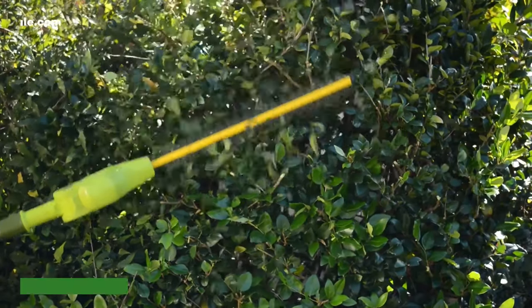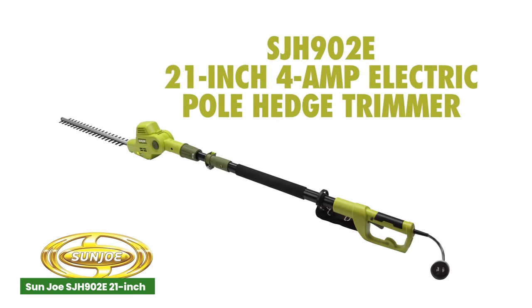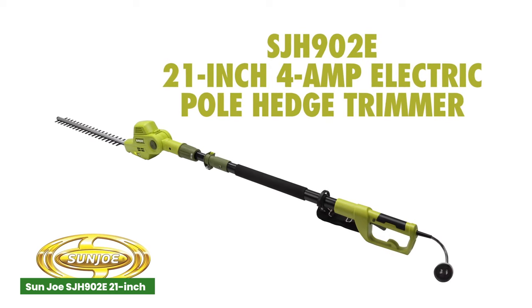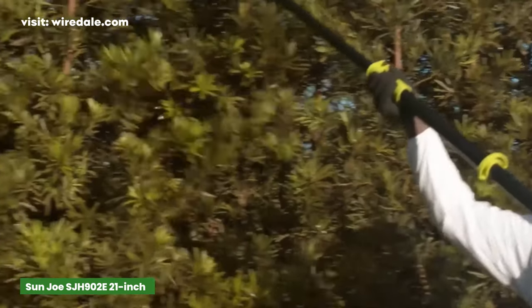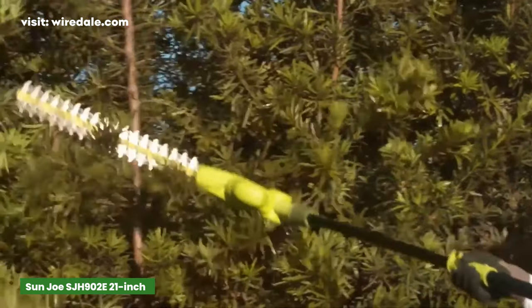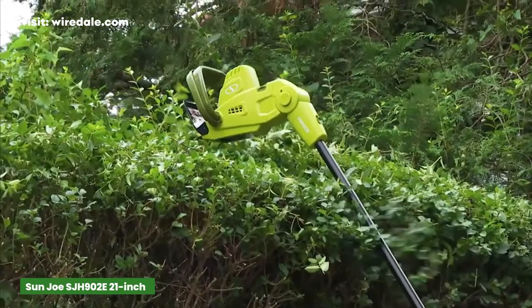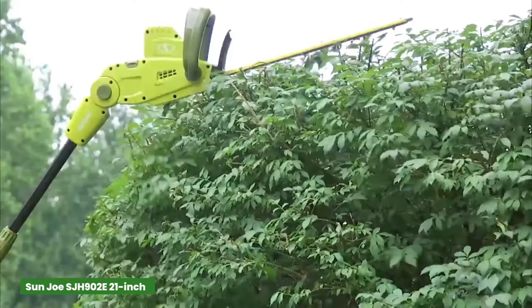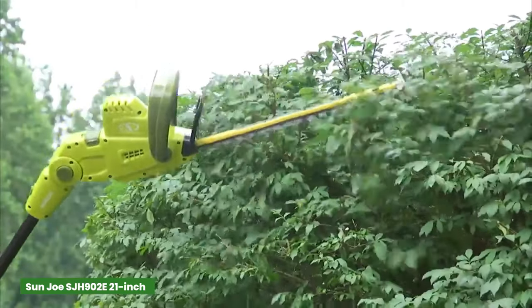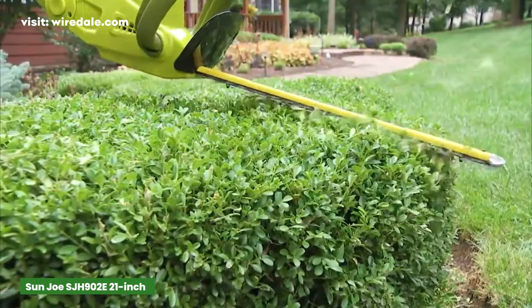The Sun Joe electric pole hedge trimmer offers an innovative and convenient way to keep your yard looking pristine. With its telescoping pole that extends up to 7.9 feet, you can safely trim and shape shrubs from solid ground, reaching overhead areas up to 14 feet high. The 21-inch hardened steel blade is a game-changer, allowing you to sweep further with each pass, resulting in perfectly sheared shrubs.